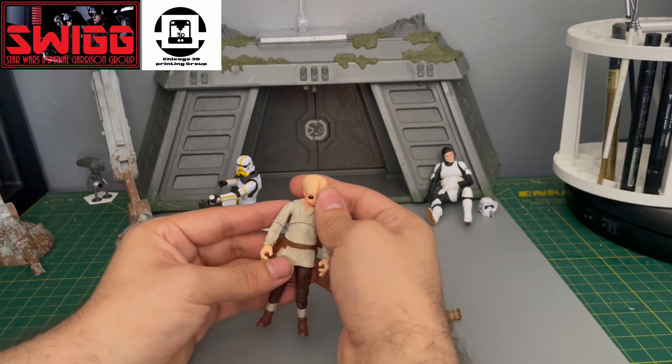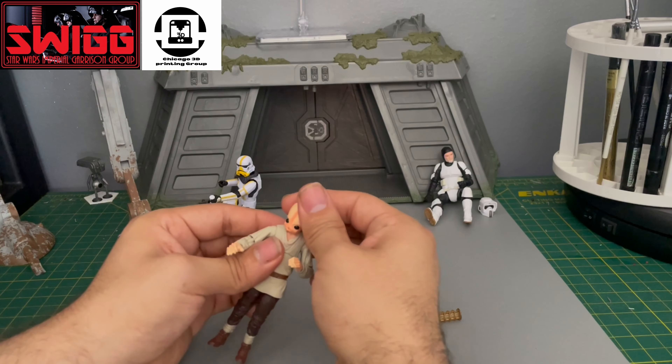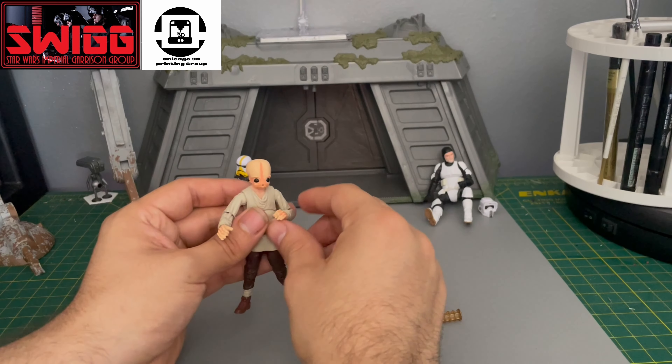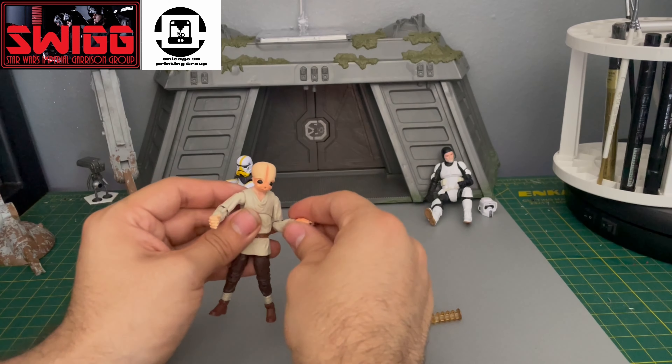Here he is. The swap pieces fit really well on it. There's no problem with the head being too loose or too tight. Same with the hands — the hands are fine.